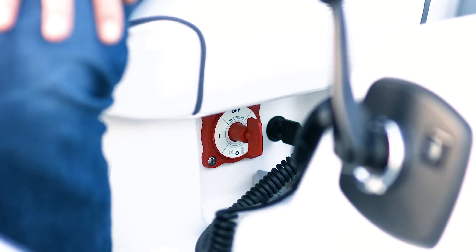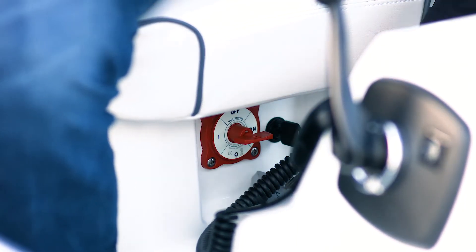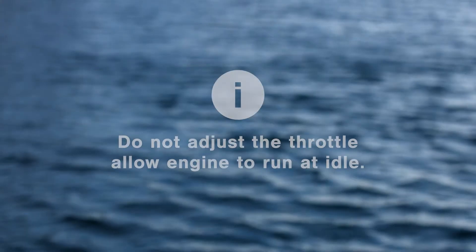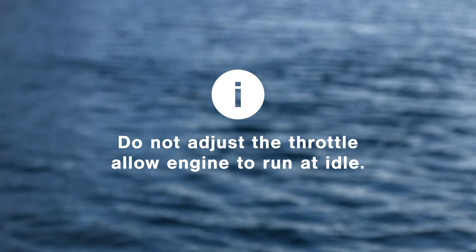Connect the safety lanyard and turn the battery isolator key to start the engine. Turn on the water supply immediately after starting the engine. Do not touch the throttle — allow the engine to run at idle.